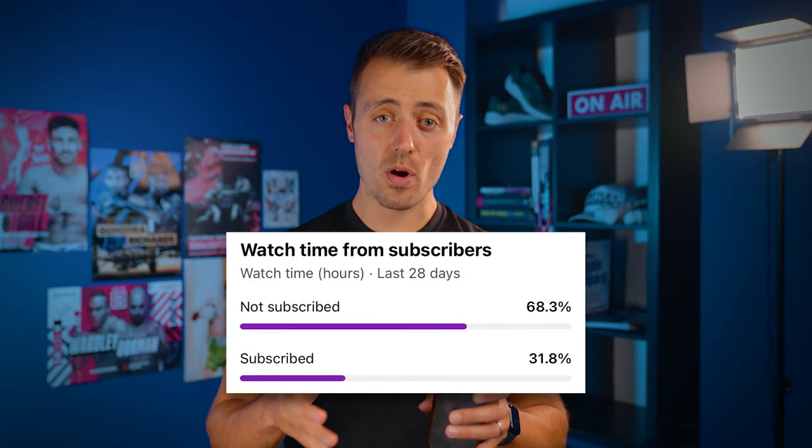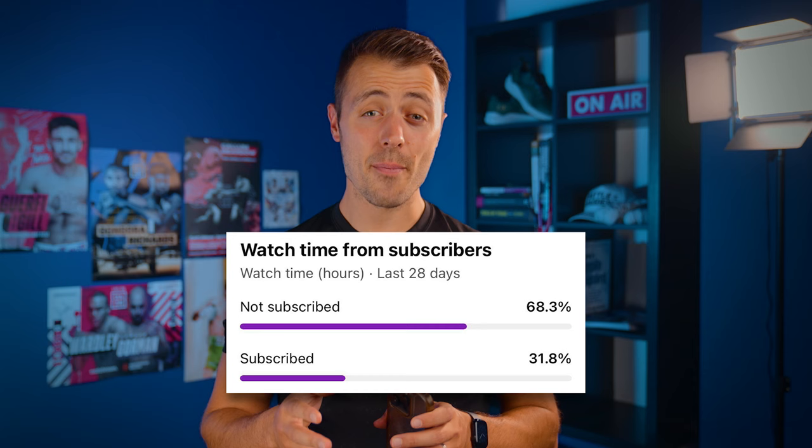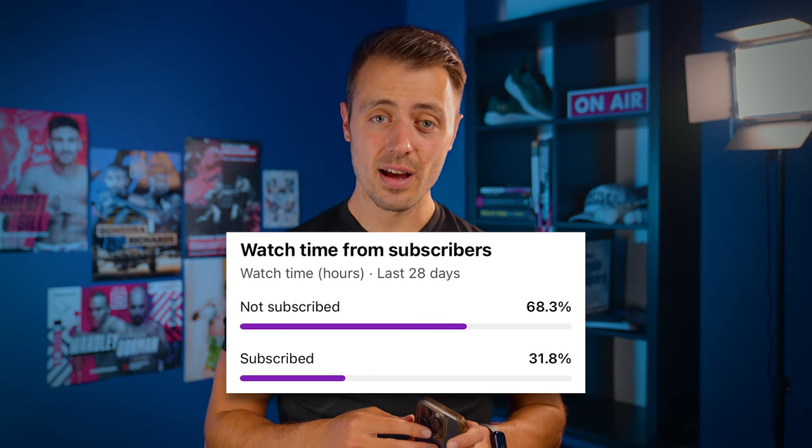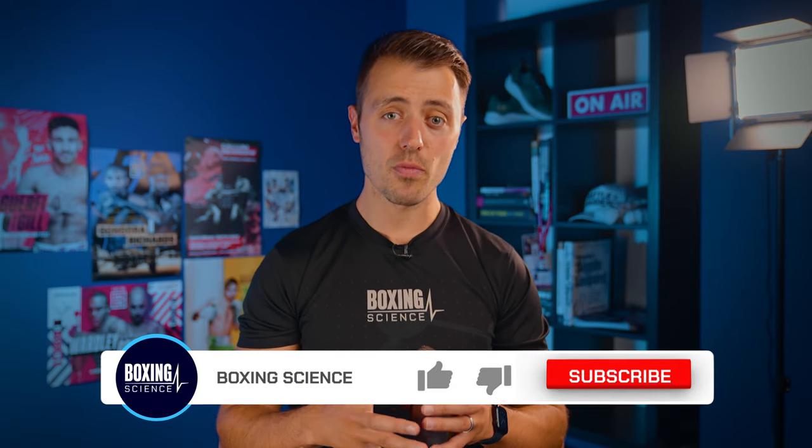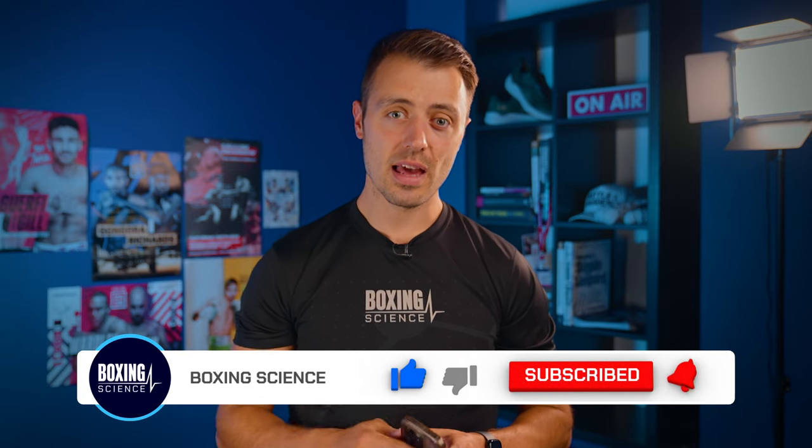At Boxing Science we're very data-driven, whether that's testing or training, always looking to optimize performance. We've found that only 32% of people who watch our videos actually subscribe to the channel — meaning 68% aren't subscribing. So if you could hit that subscribe button, that'll really help grow the channel so we can bring you even more content to help take your training and coaching to the next level.